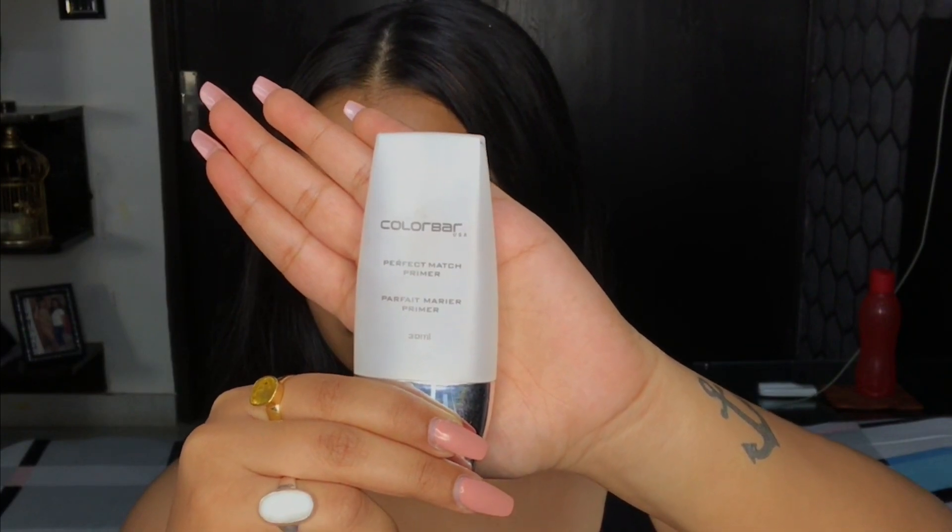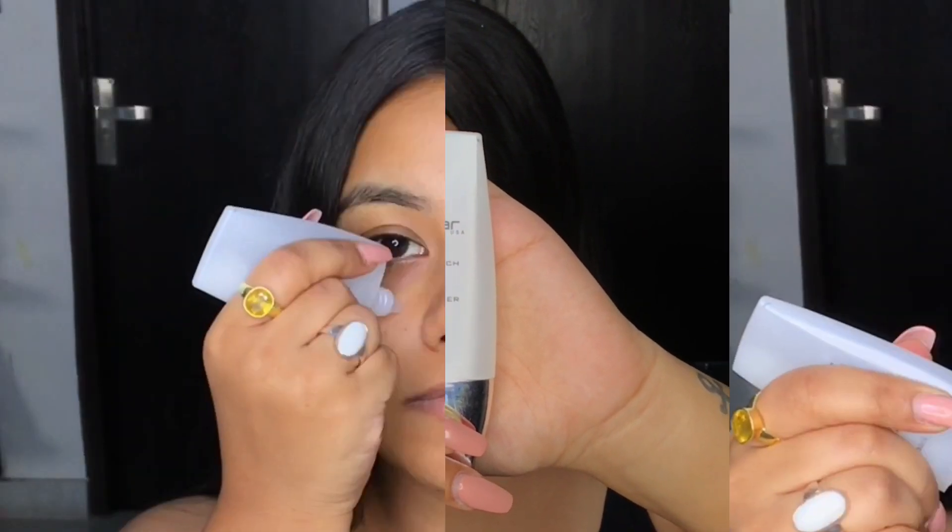I'll be using this primer from Color Bar and I'll be applying it under my eyes and on my nose, and I'll pat this primer into my skin to minimize my pores.